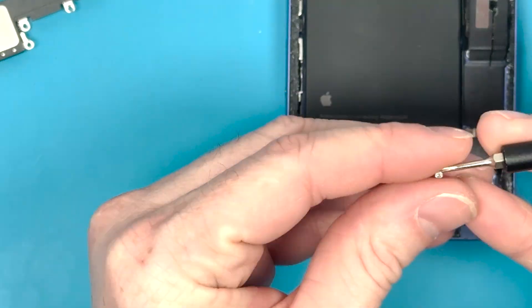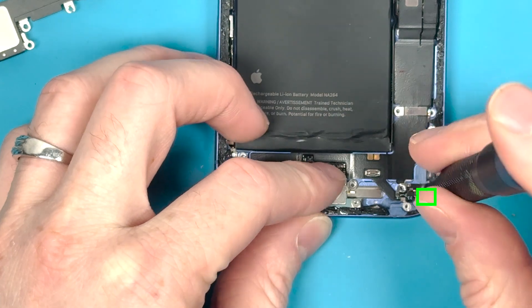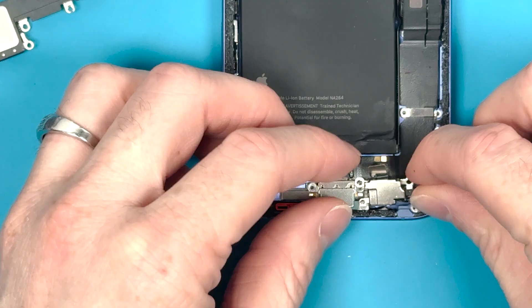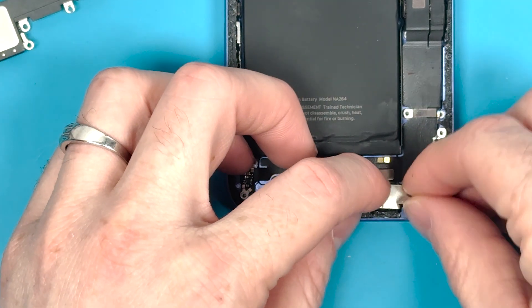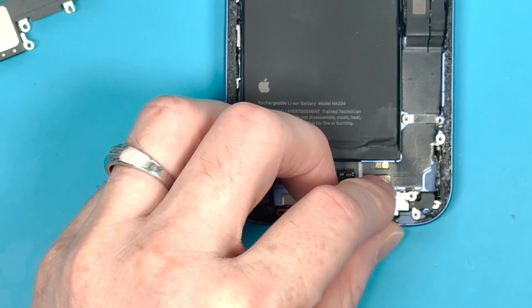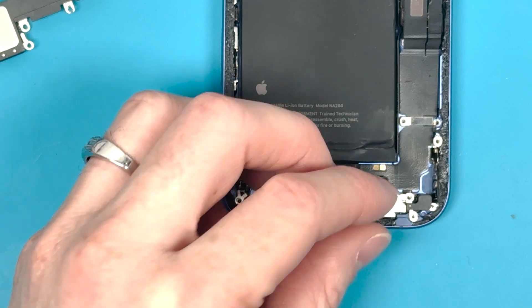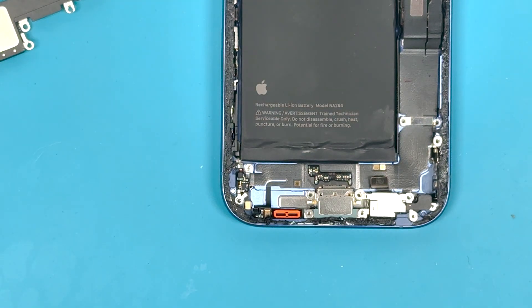Once you have the screws installed on the charge port side, screw down this PH000 screw first before laying down the microphone. Screw it down a little bit, then connect it on. Once connected, you may need to shift around that screw to make sure it aligns correctly.